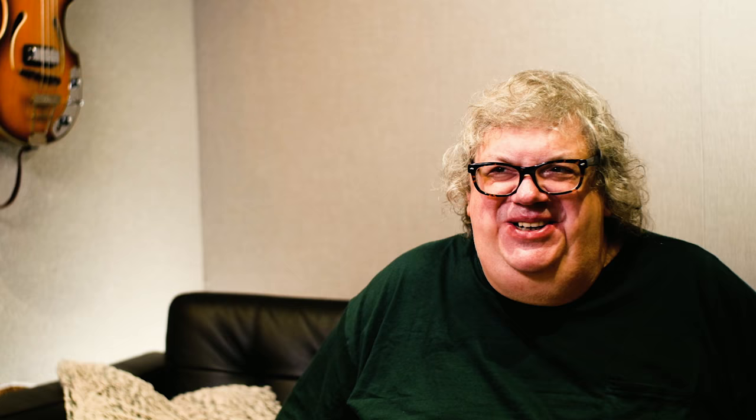I think my biggest thrill I still get doing this is just getting a new project, hearing it, and it being great music — being given a chance to just create an ambience for it to happen. And I think that's what mixing is about.